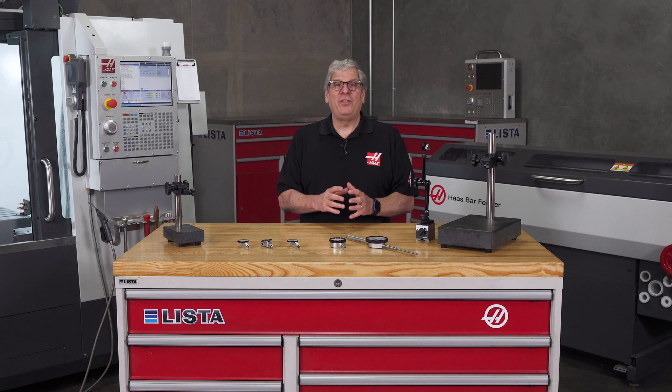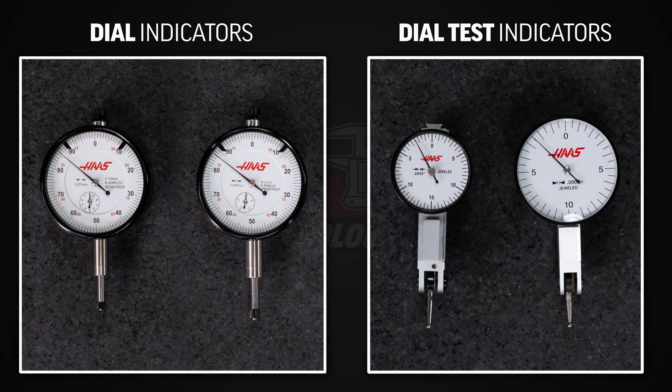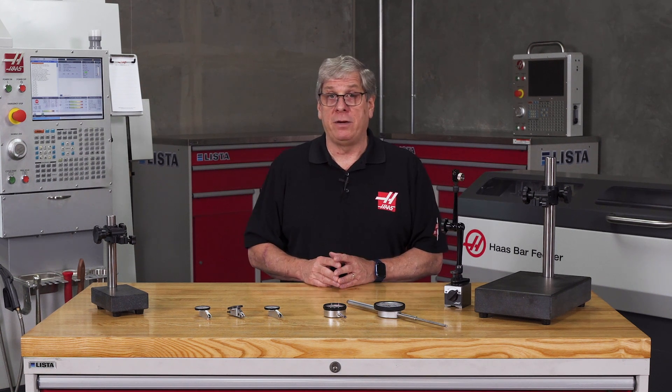Hey everybody, I'm John Nelson with Haas Automation, here today to give you some tips on using dial indicators and dial test indicators. Although the names are very similar, there's a big difference between dial indicators and dial test indicators.